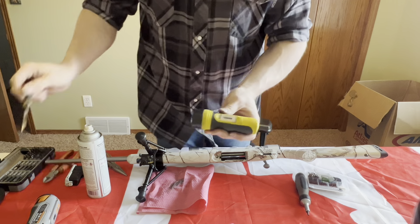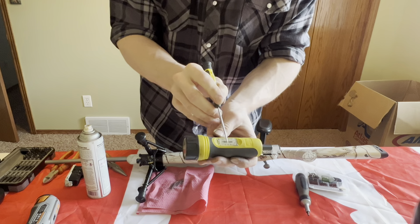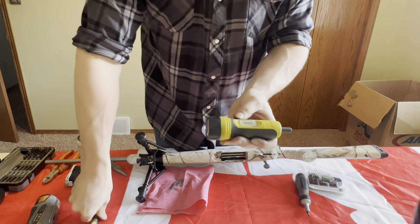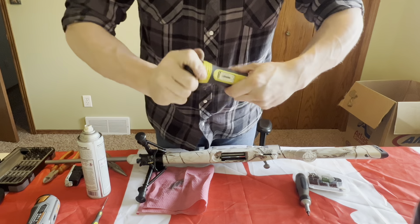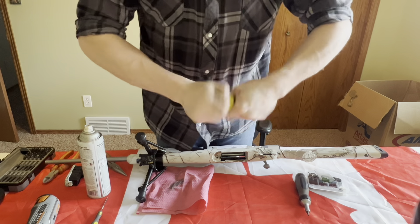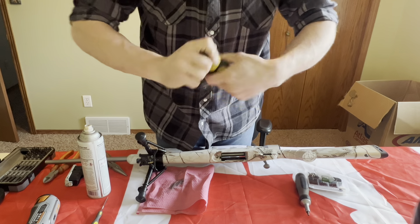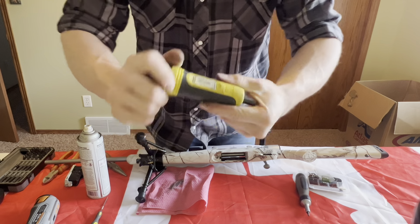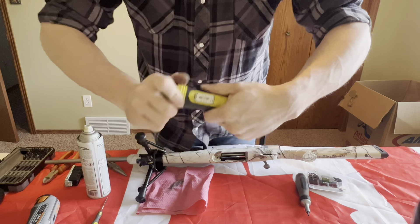All right guys, here we are. We're going to be taking the action out of the stock and working on this trigger. I'll give you a quick video on how to do that. See if we can take a pound or two off it, get rid of the creep, all that kind of stuff. As long as it's a functional trigger that's not going to throw me on target, that's all I care about. Let's get started.